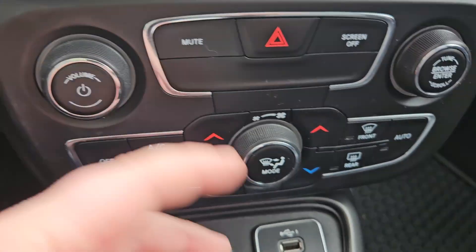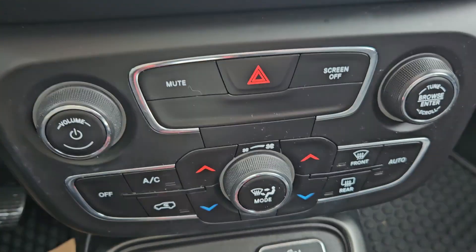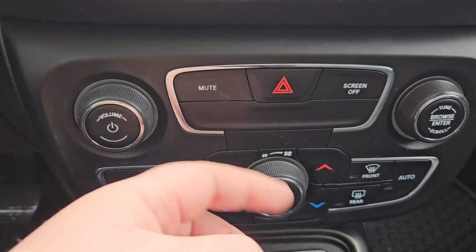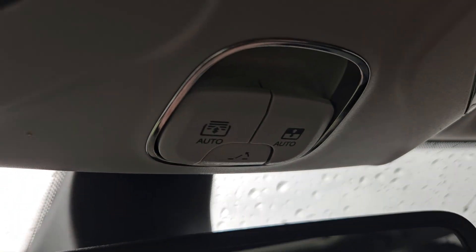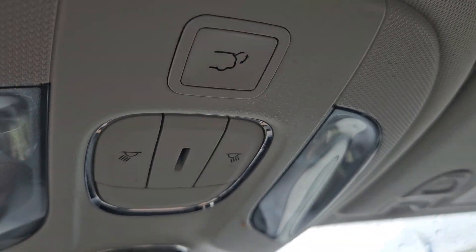You have your climate control there. Volume, mute, screen off, hazards, and your tune. And looking above me you have your feature for your twin panel moonroof which we did see earlier in the video. And you do have your automatic trunk opener just right there.